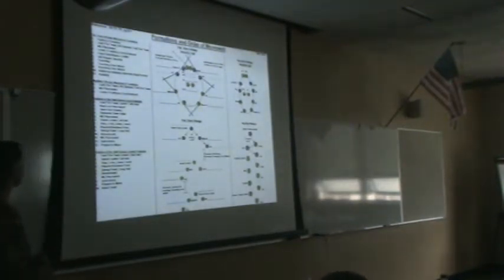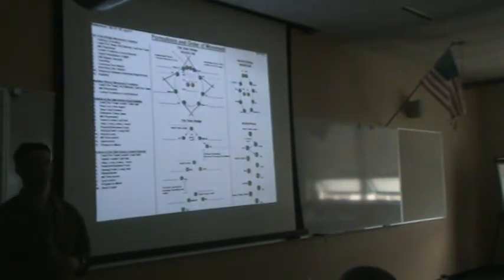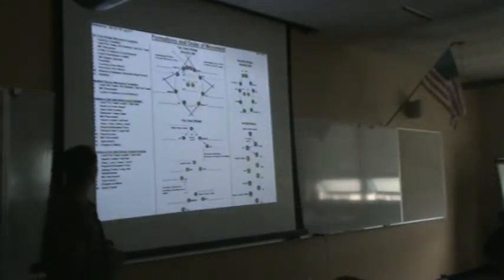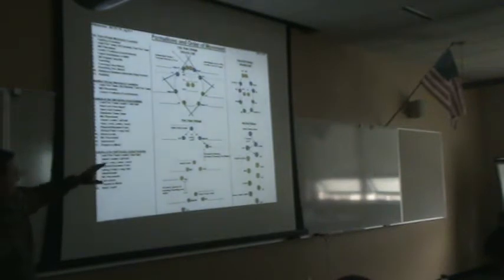The fire team wedge is the most commonly used movement formation in the U.S. Army. Why? Maximum firepower in all directions. Command and control — it's easy to control. Equal distribution of men and weapons.